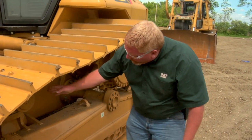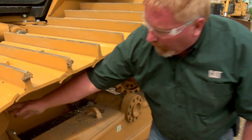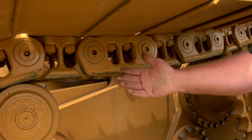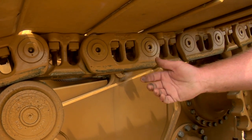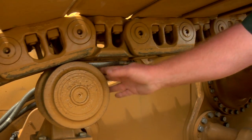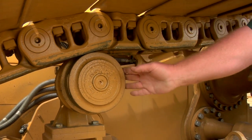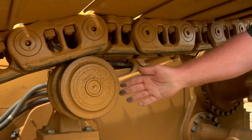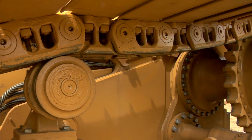Moving on back, we need to make sure we look at our carrier roller. Now our carrier roller needs to be adjusted so that it's running in the center of the track. That's pretty easy to do — all we have to do is run this machine and see where it's running, where the wear marks are on the carrier roller, and we can adjust it in and out from there.